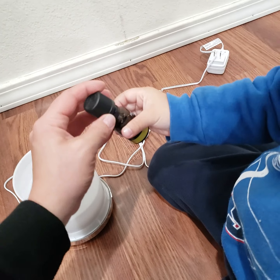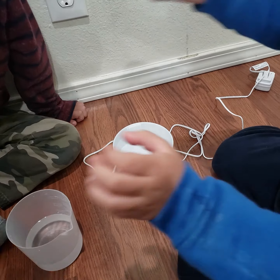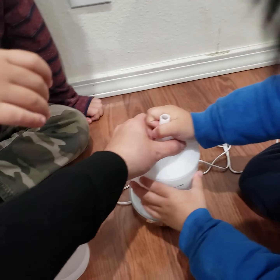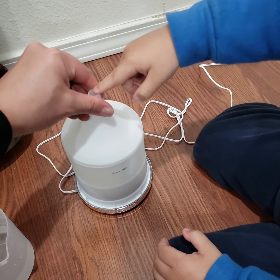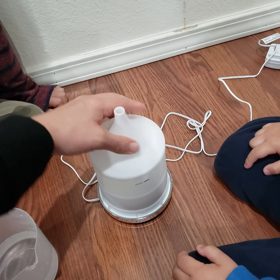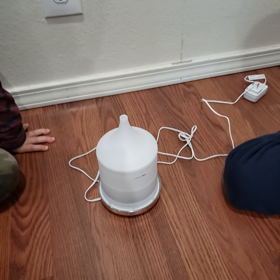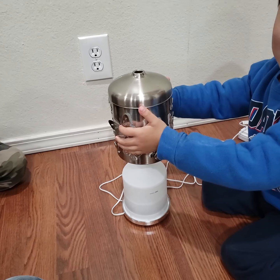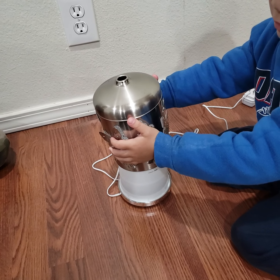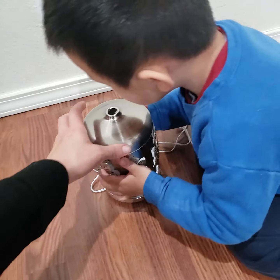Now we're gonna close the lid — close the white lid. There you go. This one supposedly turns off automatically if it runs out of water. Okay, my little helper Solar is going to help mommy. Put it on slowly — very carefully — because if you drop it it's gonna break and all the water will come out and the whole room will be wet. There you go.